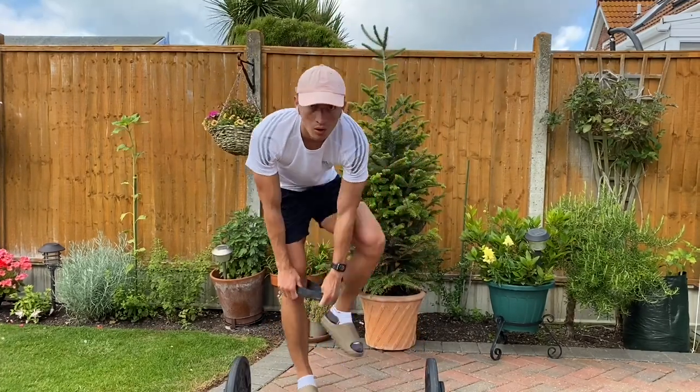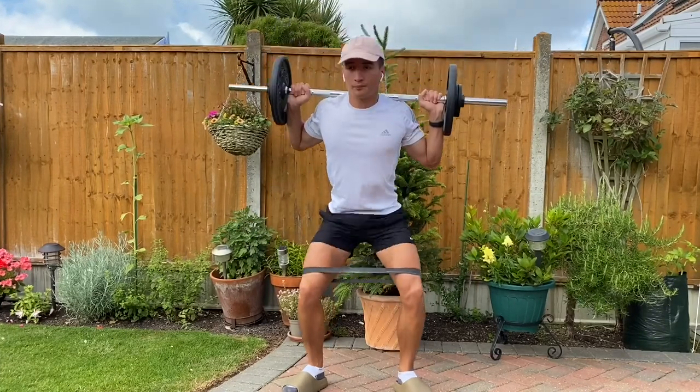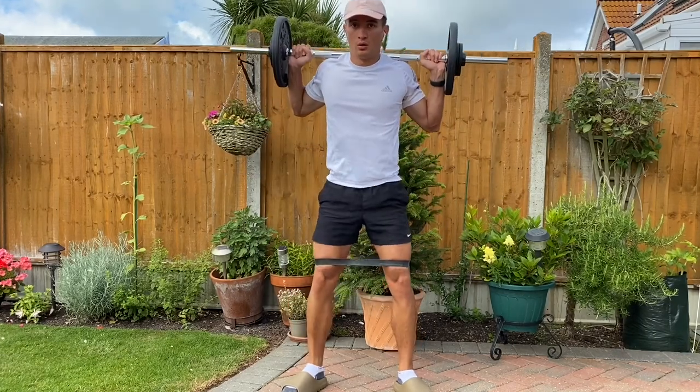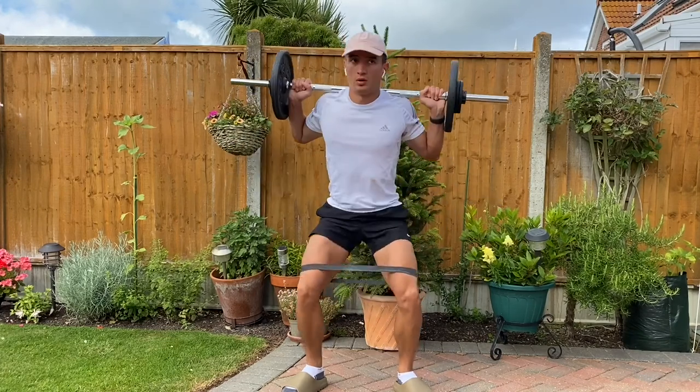The next variation is using a band. We're going to put a Pilates band around our upper leg and perform a squat as usual. This is just going to put a bit more stress on our quads and our groins as we perform the move.